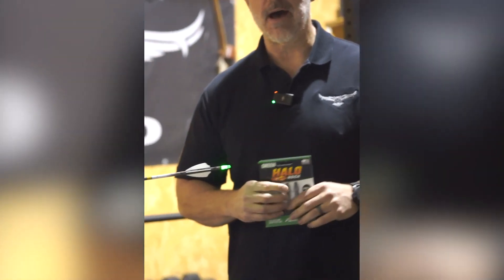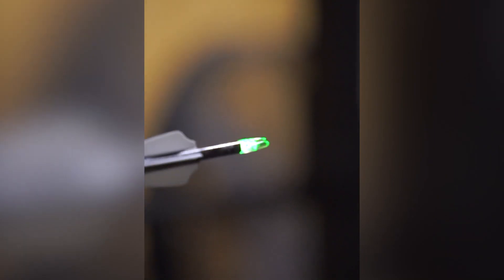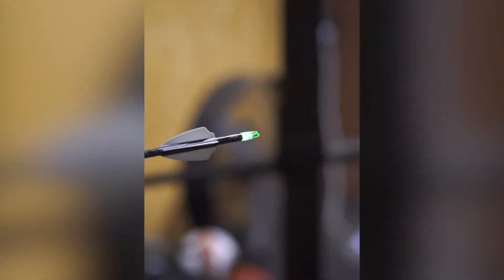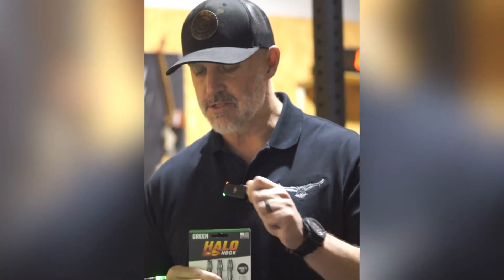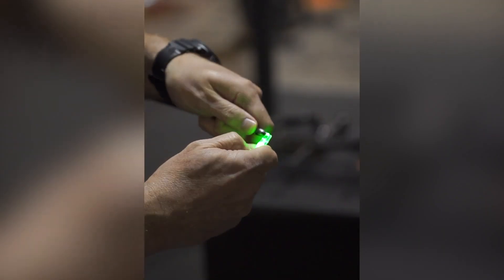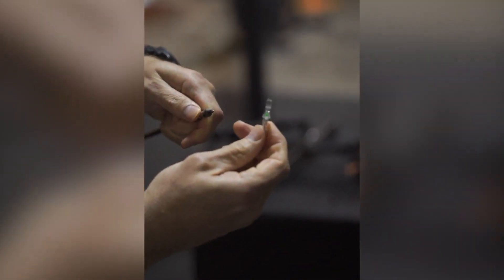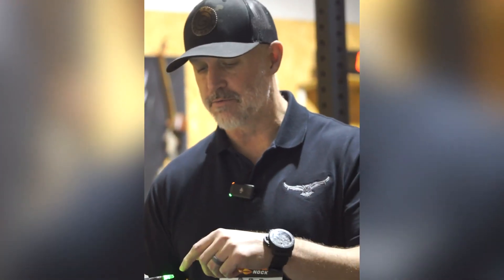First impressions, I really like them. They're easy to turn off — they activate on the string, so they're very easy. You push in the plunger and then you can use your fingernail to turn it right off. Very easy on and off. I like to let one burn and just see how long it goes. This one's been going for about two hours and still has the same brightness.